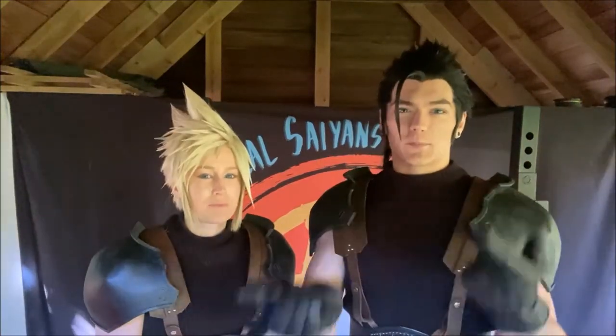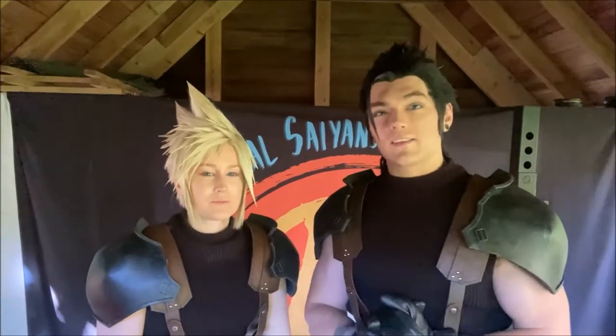Hi, I'm Minnie and I'm Gnomes, and today we're cosplaying Zach and Cloud from Final Fantasy 7 Crisis Core. For the most part they're the same costume.